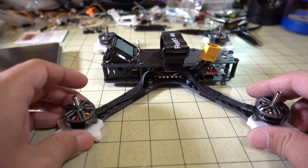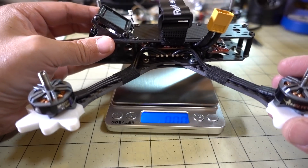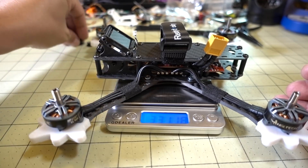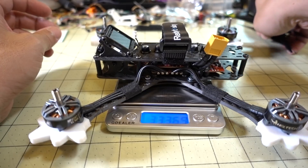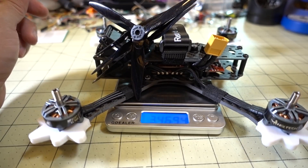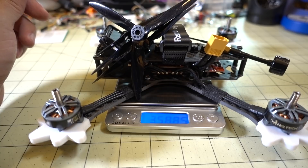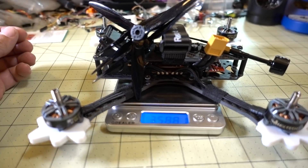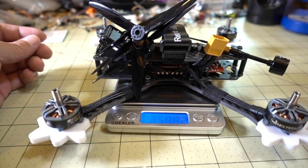For the most part this build is done. The weight comes out to about 333 grams without props, then 347 with props, and 359 grams total with the antenna — without the battery. That's about what I thought it would weigh. That's going to do it for this build video. I'll have the flight demo in a separate video, probably within about a week, so stay tuned for that if you want to see this build in action.